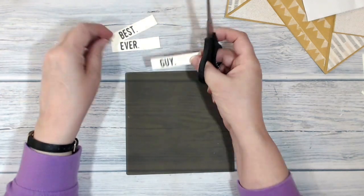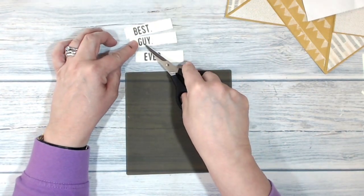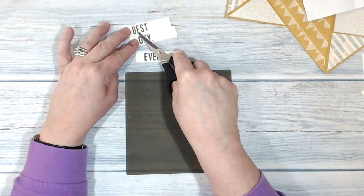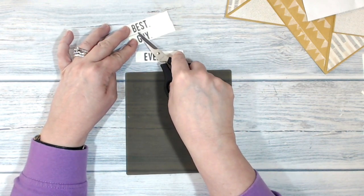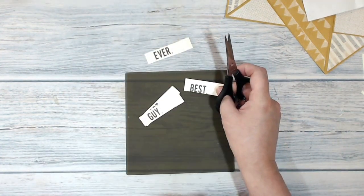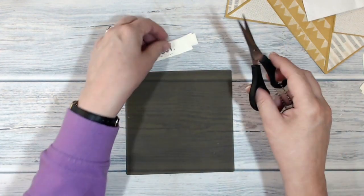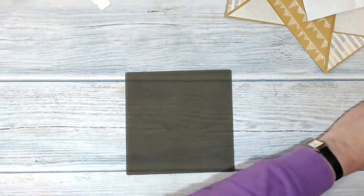The reason why I cut it twice was so that I could allow myself a little bit of a margin between 'best' and 'guy', and 'guy' and 'ever'. If I just cut it into three on the line I don't have enough space left over. So that's my stamping done and those bits are scrap, so we can get on with the rest of the decorating.